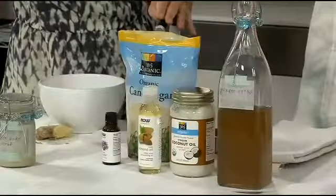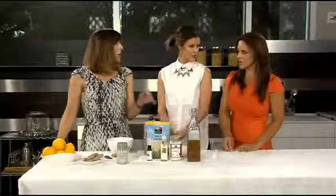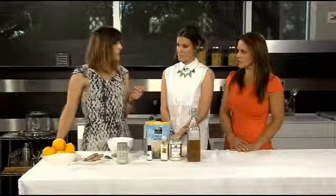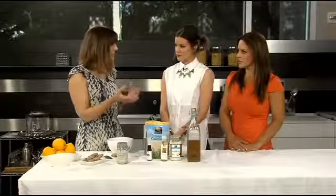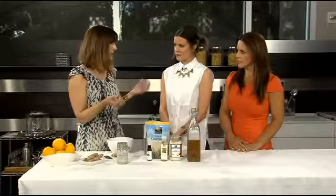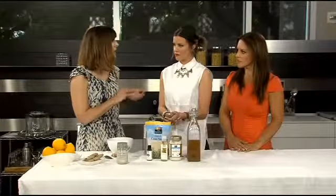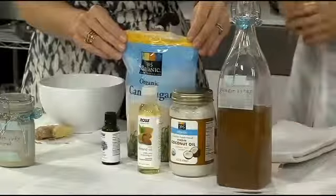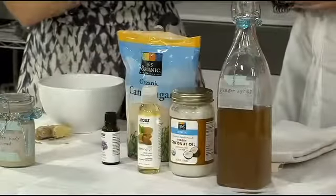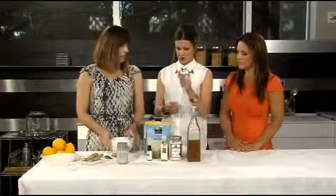Whereas a lot of those exfoliators have things that can nick the skin, you should use sugar instead of salt. You can use salt if your skin isn't super sensitive — salt's good. If you don't want something that is sweet-smelling, maybe if a man wanted to use it, salt might be better because it's more bracing, but it's more for oily or non-sensitive skin. Either way, you want to use table salt or sugar so it doesn't tear your skin — you don't want to use kosher salt because it's more chunky.